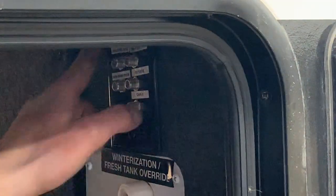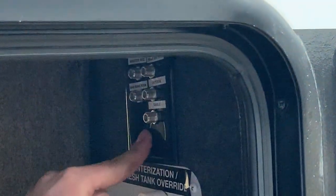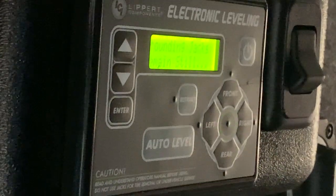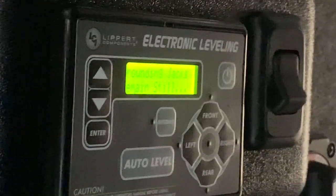You do just have your main cable and satellite inlets right here on the wall as well. You'll notice you do have your electronic leveling system — turn that on, it's going to show the display, and you just hit that auto level button and the trailer is going to automatically level itself. You can also manually run these jacks if you want to do so.